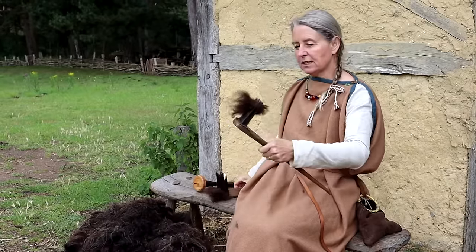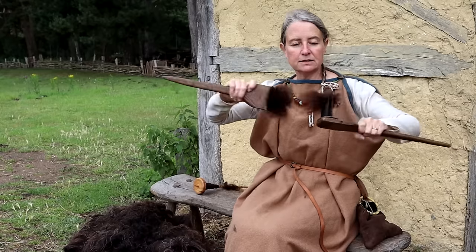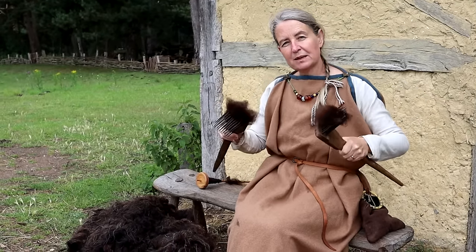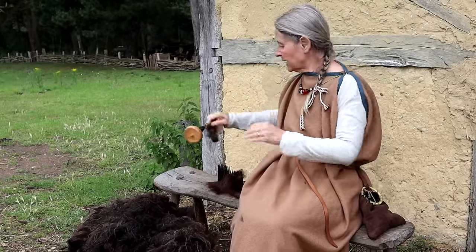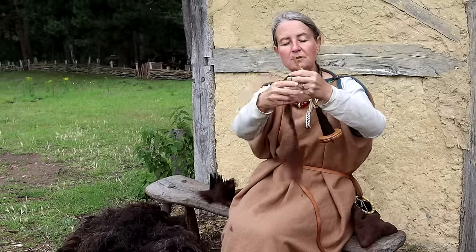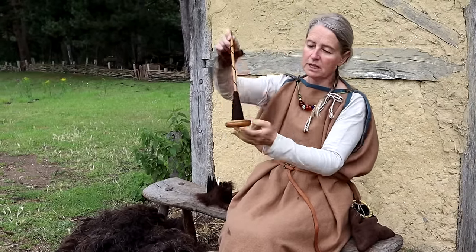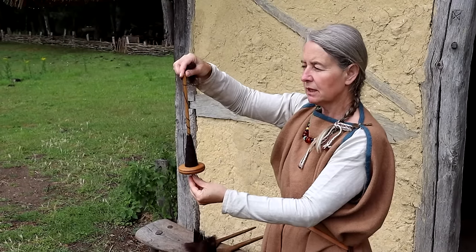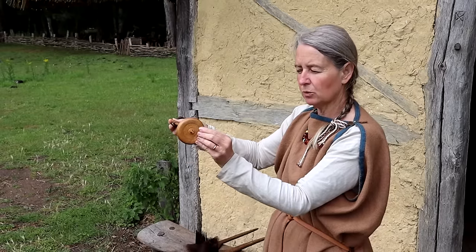The fleece is quite tangly, so the first thing to do is comb it until it's nice and fluffy. But you still can't wear fluffy combed wool, so the next step is to turn it into yarn or thread using a drop spindle. A drop spindle is basically a stick with a circular weight on the bottom called a spindle whorl.